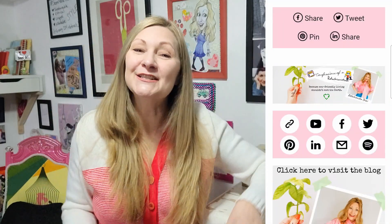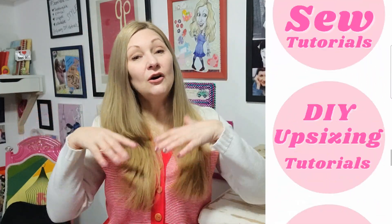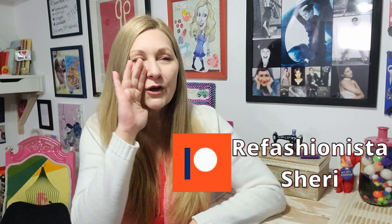As I always say — head on over to my site at refashionistasherry.com. Everything is over there, including an index of quick and easy mends and fixes, which I'll link down below. Please let me know what you want me to do next and what kinds of things you want me to show you how to fix. Until next time, go to my Patreon, stay safe, stay well, and I'll catch you on the zigzag!